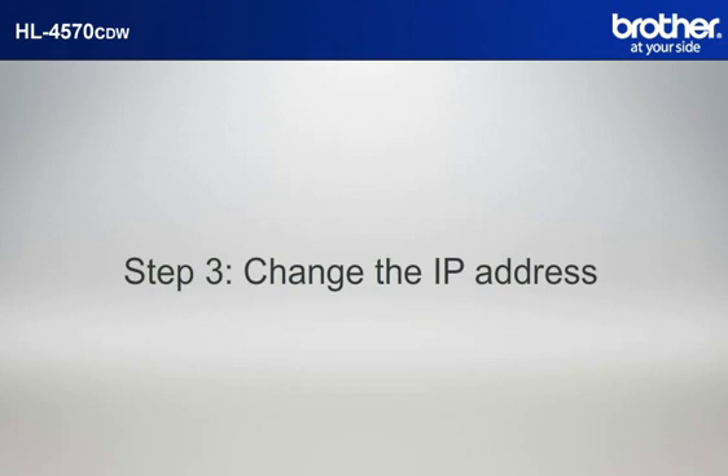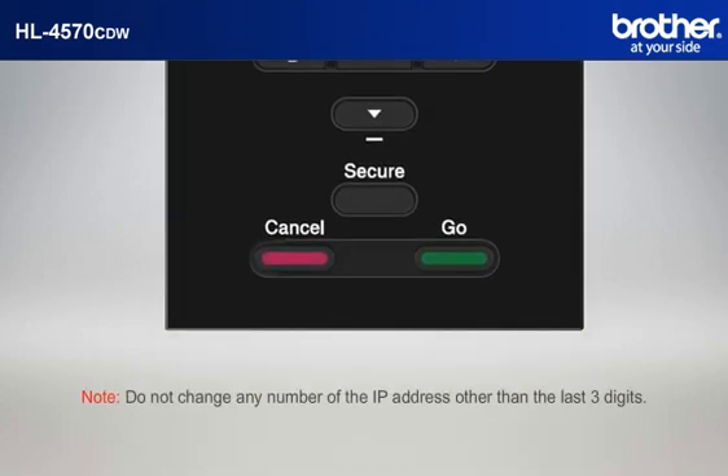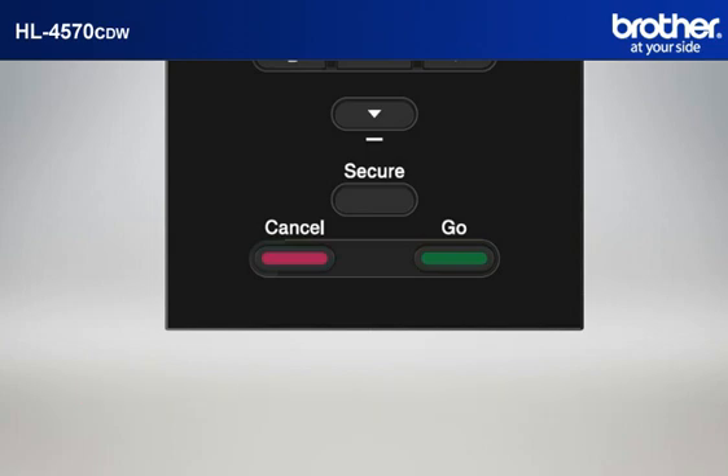Step 3: Change the last three digits of the IP address to 240. Press the plus or minus button to choose Network and press OK. Press the plus or minus button to choose WLAN and press OK. Press the plus or minus button to choose TCP IP and press OK. Press the plus or minus button to choose IP address and press OK. Press OK to move the cursor to the last three digits. Change the last three digits to 240 by pressing the plus or minus button and OK. Press OK to accept. Do not change any other number of the IP address. Press Cancel.